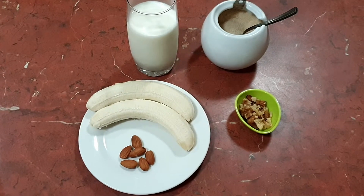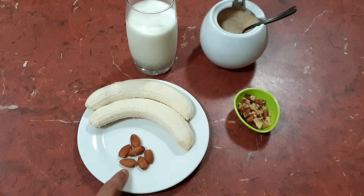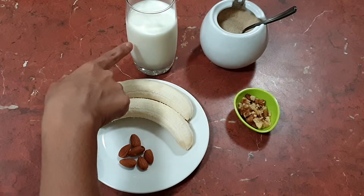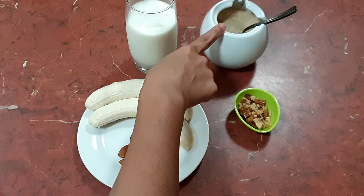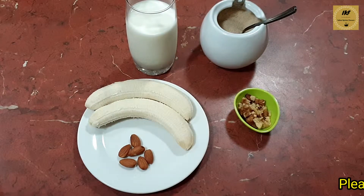Let's have a look at the ingredients required. Here I have two ripe bananas, few almonds, around one and a half cups of milk, some sugar — you can put sugar according to your taste — and some chopped walnuts.